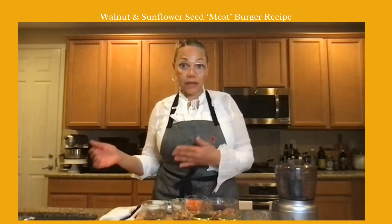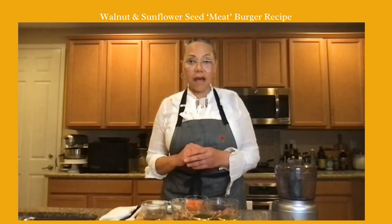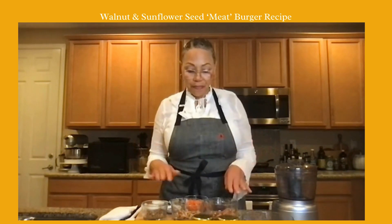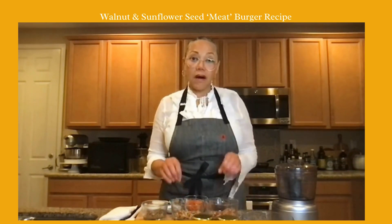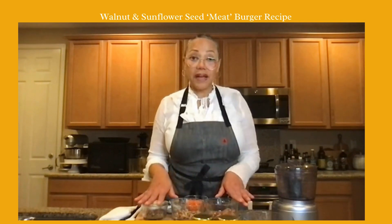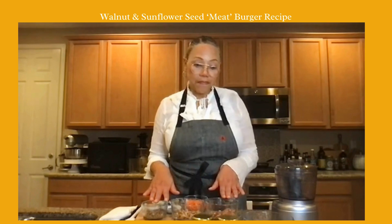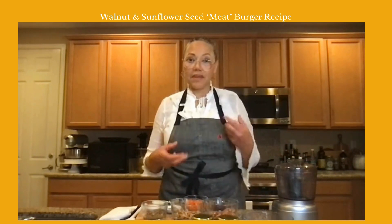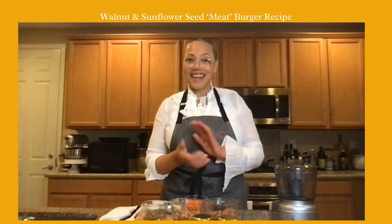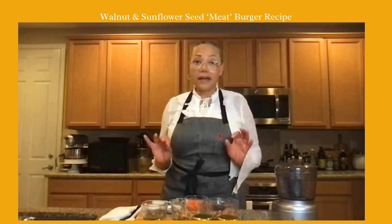I've soaked all three of these overnight. With cashews, two to four hours is enough for the things I use them for across the board. But these nuts that are heartier and meatier — I want to remove the phytic acid, I want to soak them overnight. They're going to be more digestible, and when I blend them up you'll see how I'm going to create this nut burger.